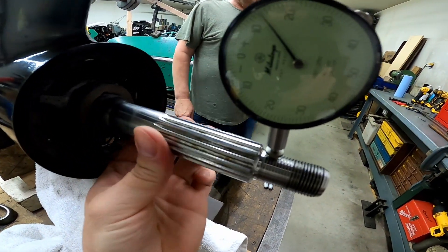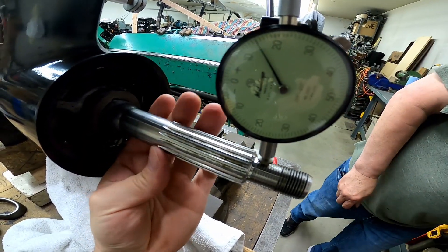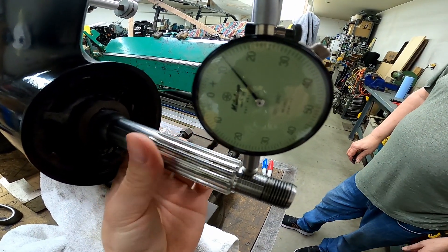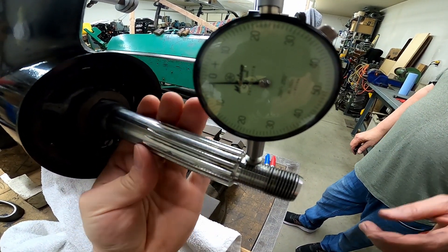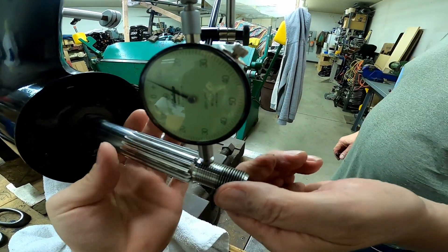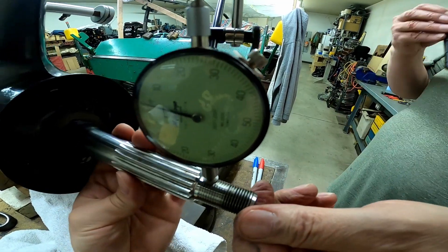So this drive shaft — or prop shaft, sorry — is definitely bent. Yet another item we've discovered that needs to be addressed. Tolerance would hopefully be less than a couple thou when it was new. Yeah, but acceptable is from 6 to 9 — 9 is the limit for Mercury. That's what they're saying; if it's got 9 in it, you could run it.